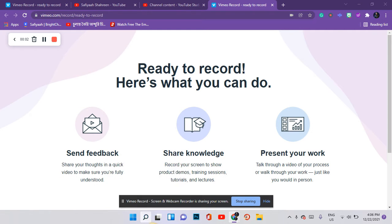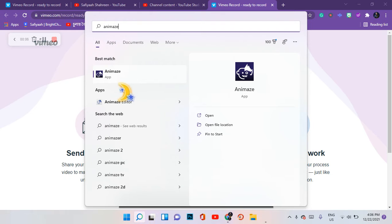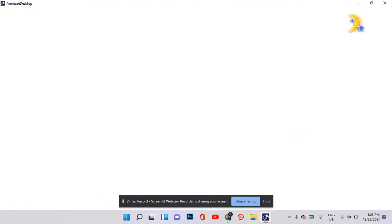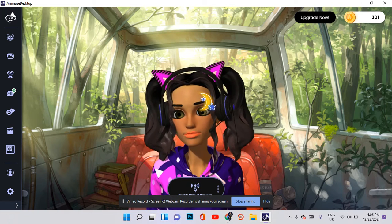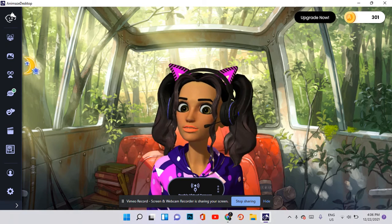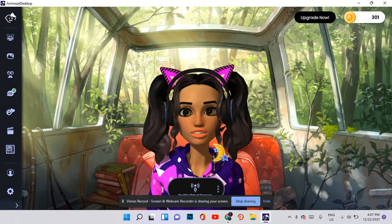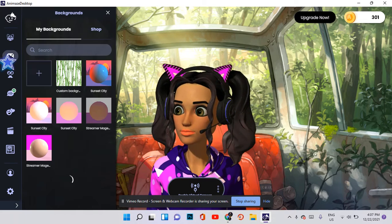Hello everyone, welcome back to my YouTube channel. Today I'm going to be testing the ready-made anime avatars. This is my default anime avatar, also known as personas. I'm not going to use my personas right now, but I will later on. First, I'm going to show you some tips which can help you make your streaming videos using anime avatars much better.